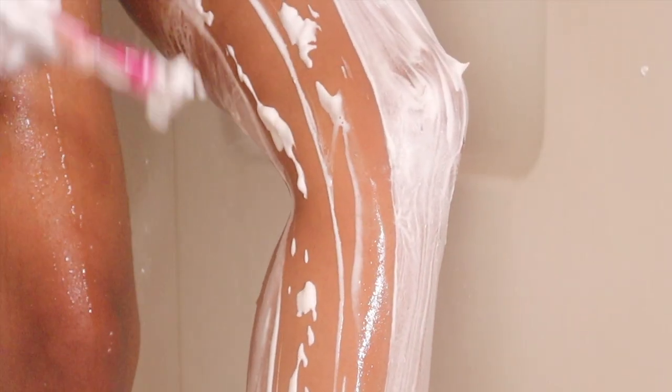For my legs I do the same exact thing. I lather them with shaving cream and I go against the grain on my legs because I have finer hair on my legs.